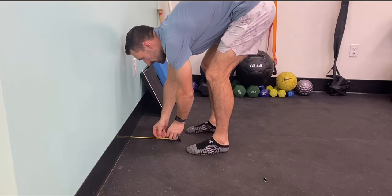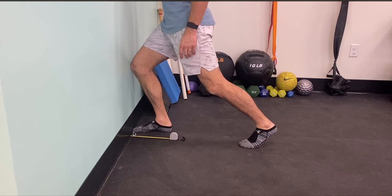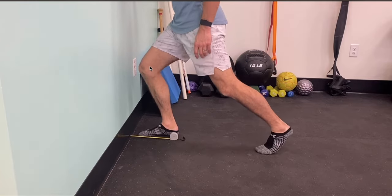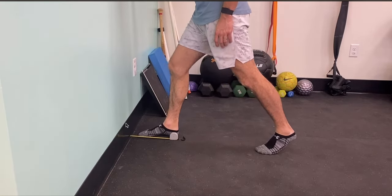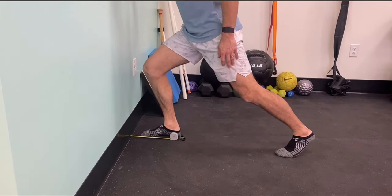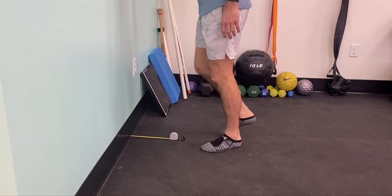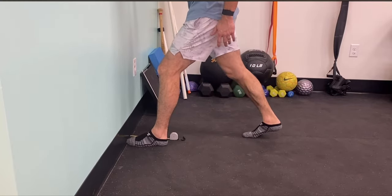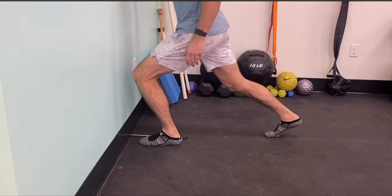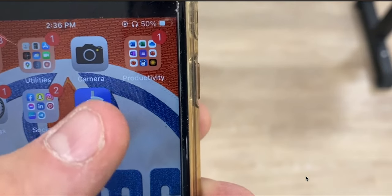Now we're going to get into knees over toes. Grab a ruler or tape measure. First, can you have your toes touch the wall and have your knee touch the wall? If you can't, measure the distance between your knee and the wall and start there. Find that current limitation, making sure your heel is directly on the ground, and push yourself. For me, my right side was about 2.5 inches. For the left side — yes, I could touch the wall, so we move back. Making sure heel is on the ground — that was about 2 and three-quarters inches.